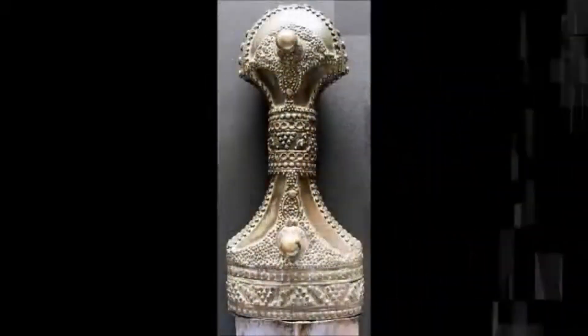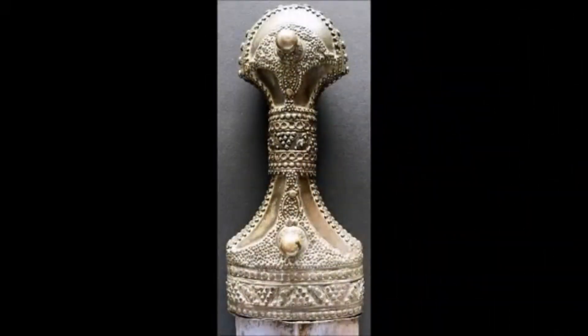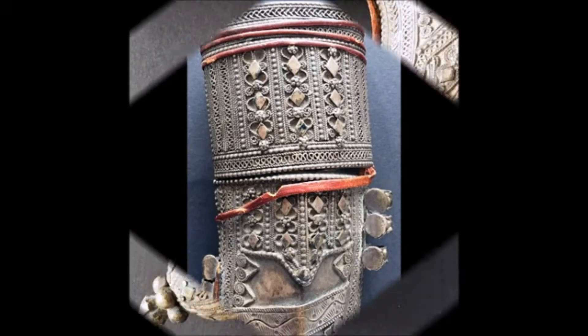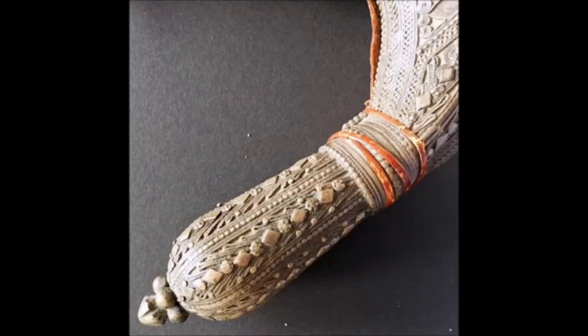Here you can see the handle again — look at the beautiful work. I really like this piece, which I saw in this collection. The scabbard here is made of wood and covered with two pieces of silver filigree which are joined and attached to each other. Here again we go to the scabbard tip.